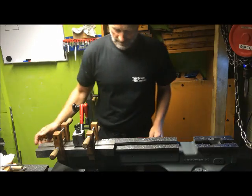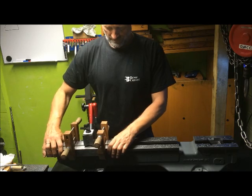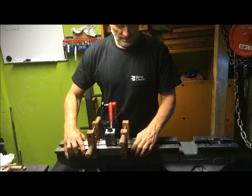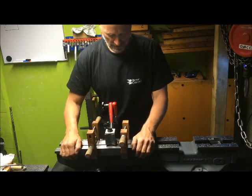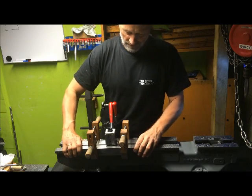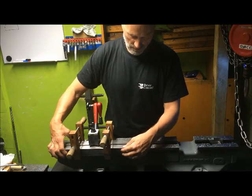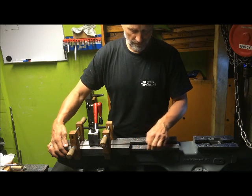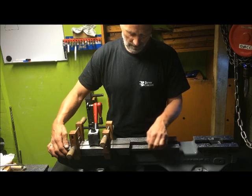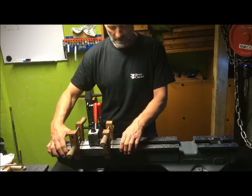Hi again. This is my wonderful setup — just kidding. This is a makeshift arrangement for measuring the vertical shears. What I've done here is to try to measure off from the reference surface, which is only lightly stoned, and should be pristine and flat all the way. So here I have three hundredths.